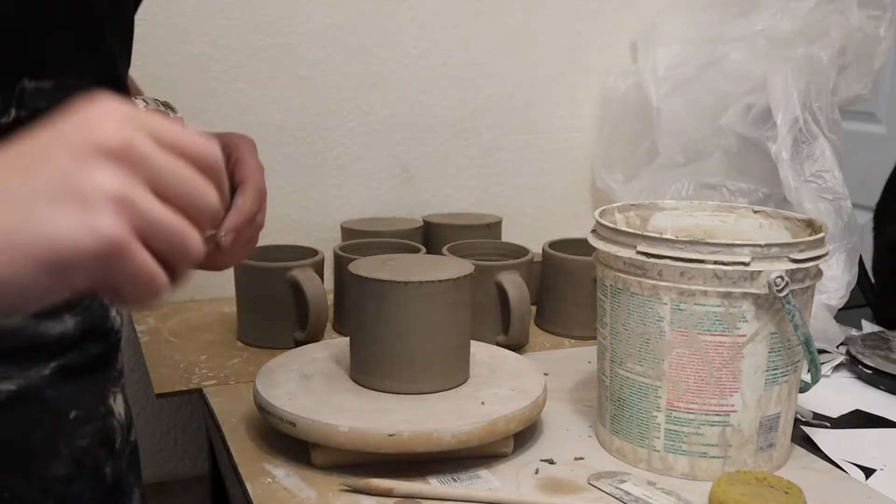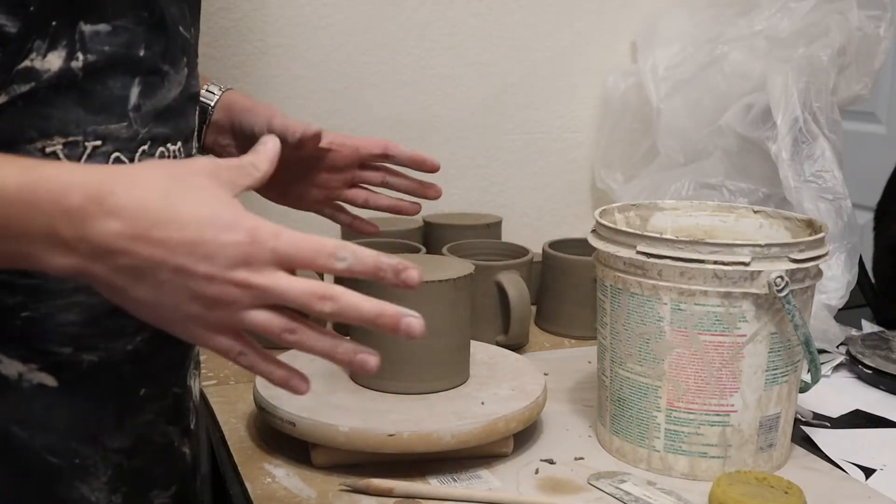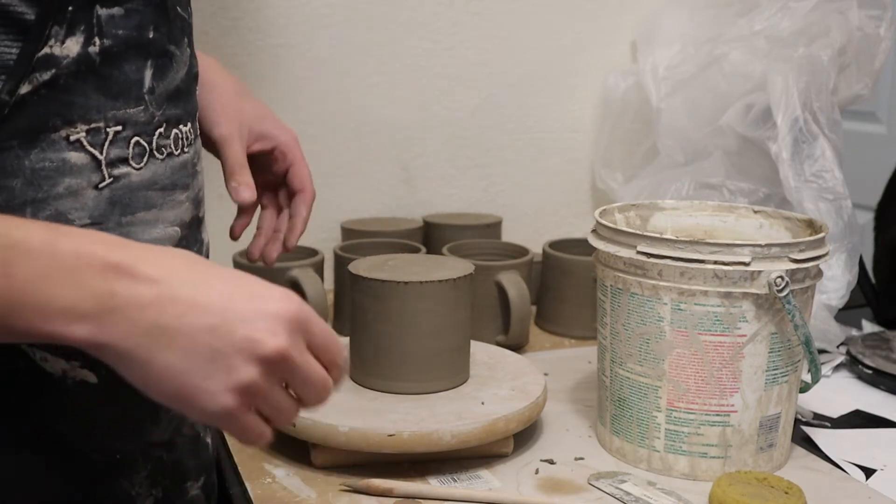Welcome back to Yoakam Arts. I'm Matt and today I'm going to show you how to apply handles to your mugs. I'm going to show you how I attach my handles.